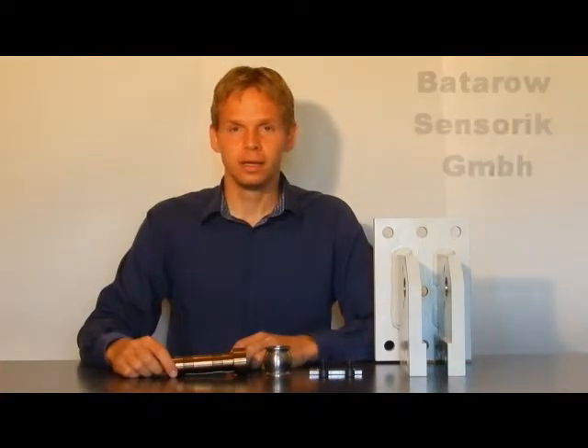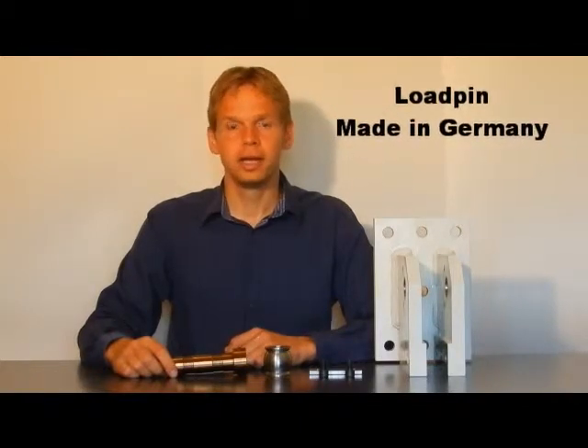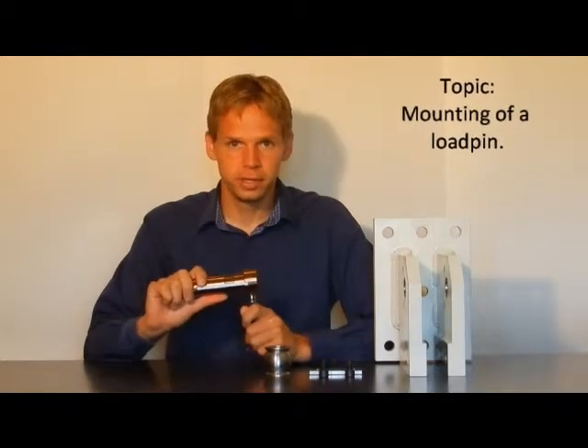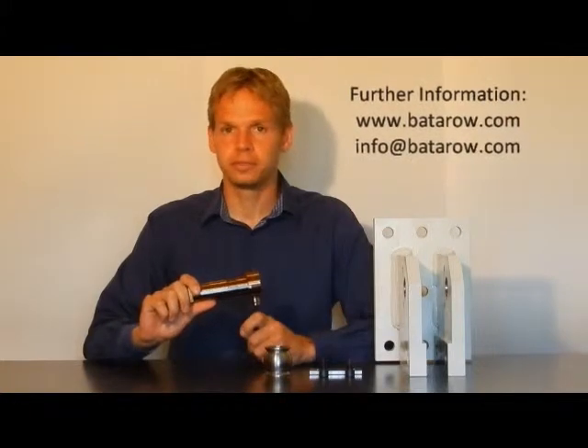Dear ladies and gentlemen, we are today in the Technicum of Patao Sensorik and we want to show you how to mount a load pin. We have here the load pin MB332 with a nominal force of 120 kN.